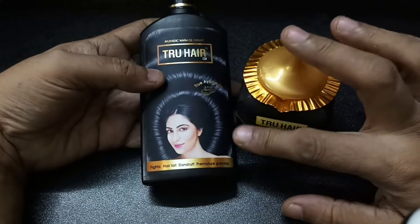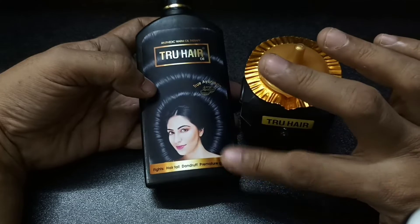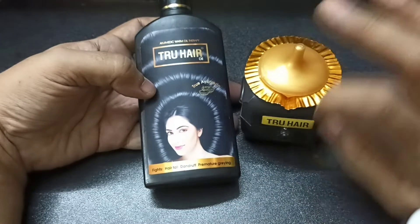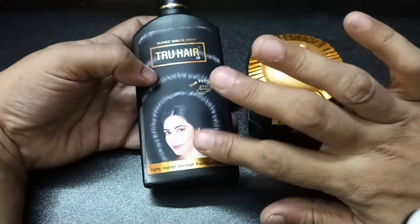I am offering an offer. I have to get the product. I have a lot of cream and I am offering an offer.